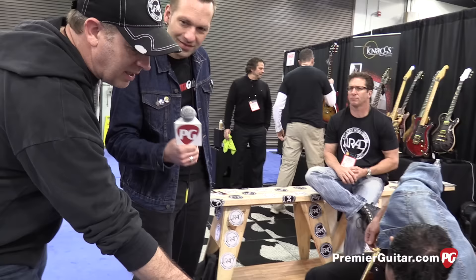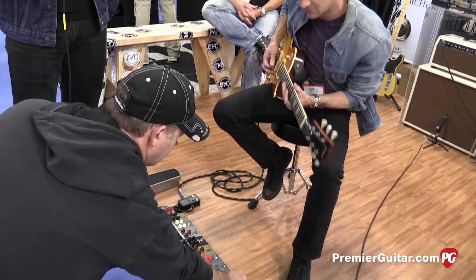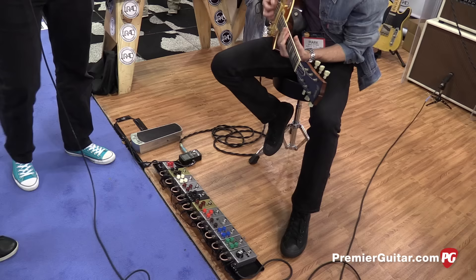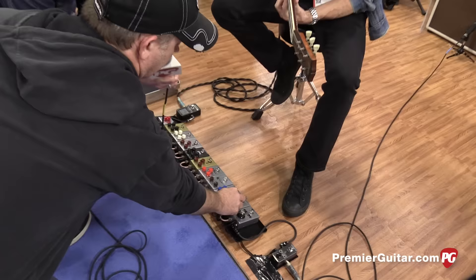Can we hear a couple different sounds out of the Tranquilizer? Leave it there and turn the Blue Note on so you can give it a little oomph because it's loud in here. Do you want to hear a couple other sounds? If you do slow chord changes, this is all vibe here.